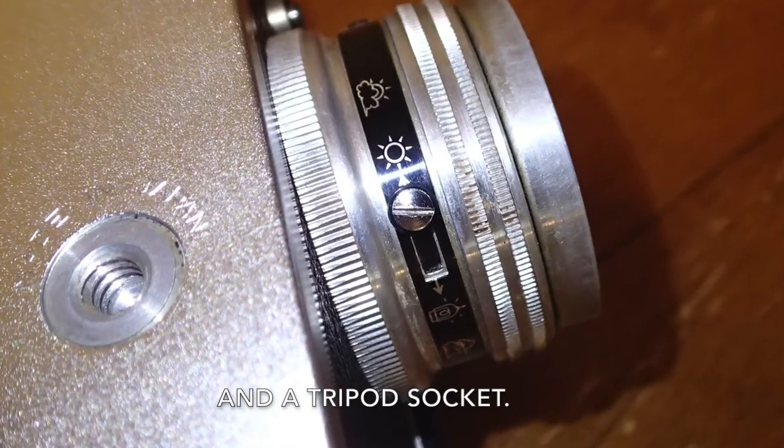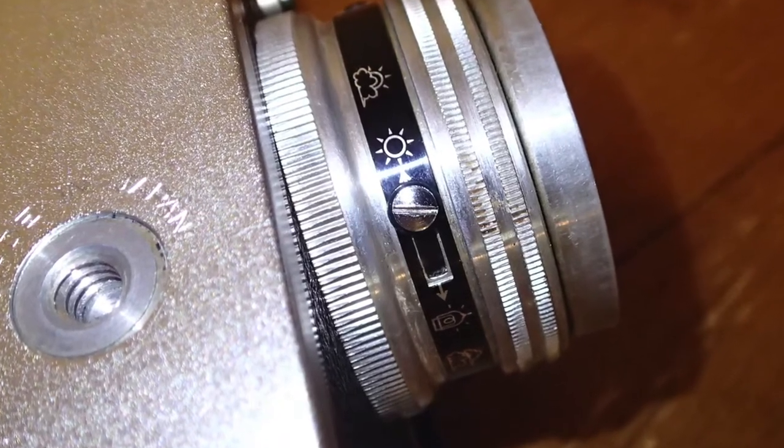It has a Miset Pi instant shutter — you set that down here. That has sunny/partly cloudy, which is a hundredth of a second, and flash or cloudy, which is a fiftieth of a second. I've read that some only had one shutter speed plus bulb.